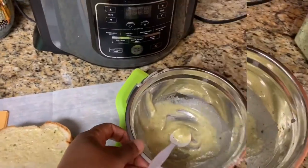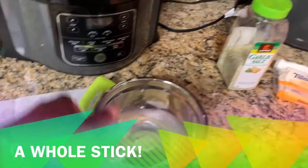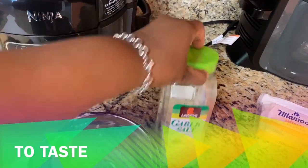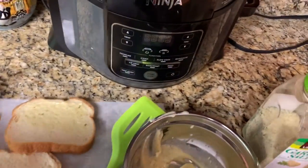So I took half a stick of butter — not margarine, butter — and I took a teaspoon, a spoonful of garlic salt, and I just mixed that together. It's simple. I have my pan preheating over here.